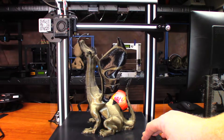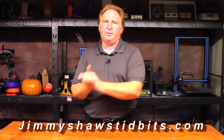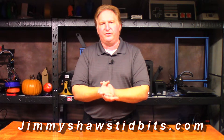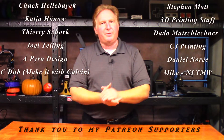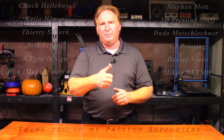Thank you very much for watching, and I'll catch you in the next one. Thank you for watching this video. When you have a chance, please check out my website, jimmyshawstidbits.com, where you can purchase merchandise from my TeePublic store and check out my Amazon affiliate link — anything purchased from one of those helps the channel tremendously. Also, if you'd like to support the channel, please check out my Patreon link. If you liked this video, please give it a thumbs up, subscribe, and check out one of my other videos — I think you're going to like them. Thank you very much for watching. Have a great day. Take care. Bye.